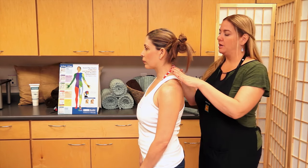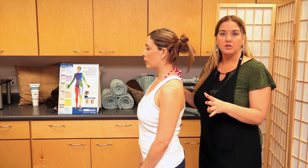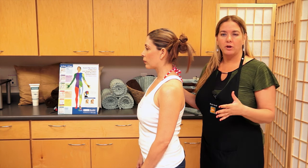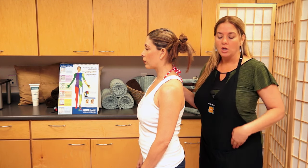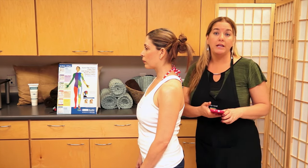The first part of our trigger point therapy session is to assess our client — see how she's doing, where her posture is, and where we think there might be limited range of motion or postural compensations. I'm going to take a couple of quick pictures, one in each plane of motion.